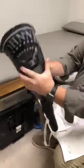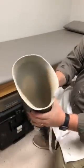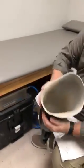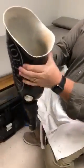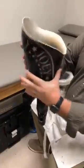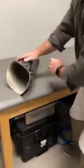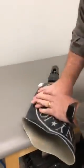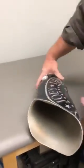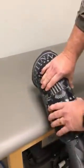Here we have another flexible interface ProthFlex socket done here at the Snell Prosthetic Orthotic Lab in Fort Smith. You can see nice soft ischial containment, so it's going to be like resting on a hammock instead of a hard carbon socket. When you sit down on something soft — like a hard chair, a church pew, or a toilet — you'll be able to feel what you're sitting on, unlike traditional hard sockets.